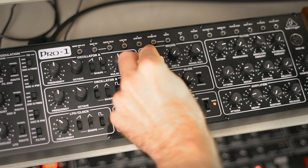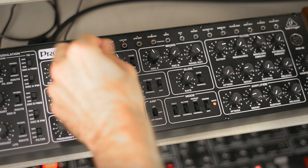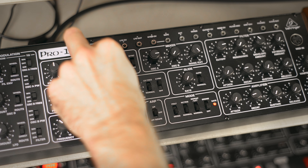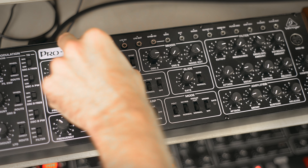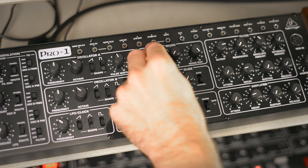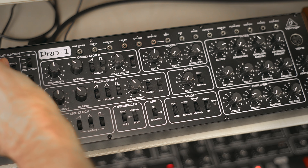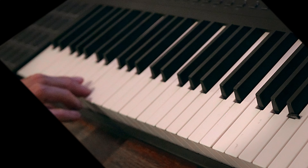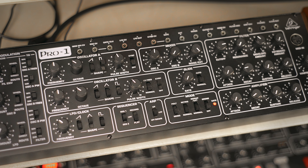A bit of sound here, maybe a bit higher. I think we're good with the pulse wave. This is my snare.